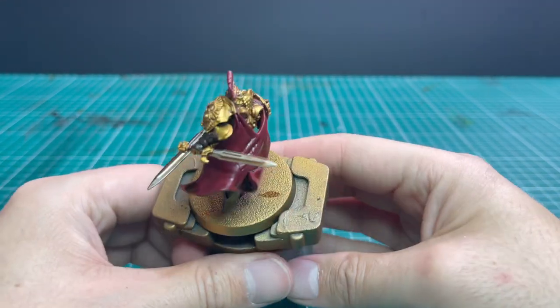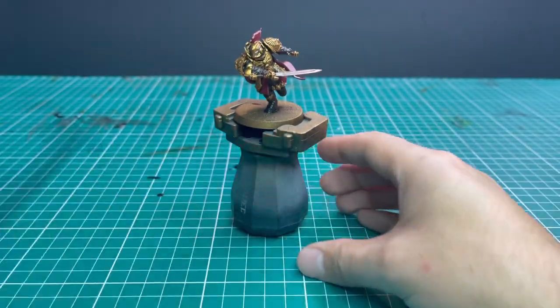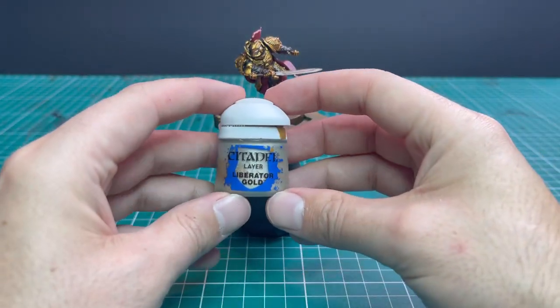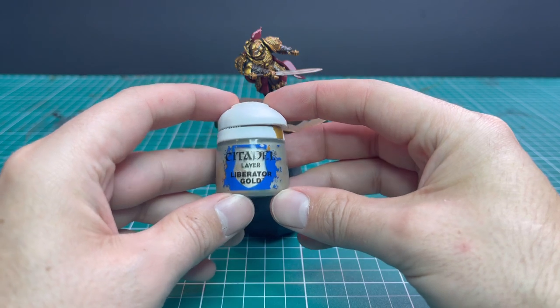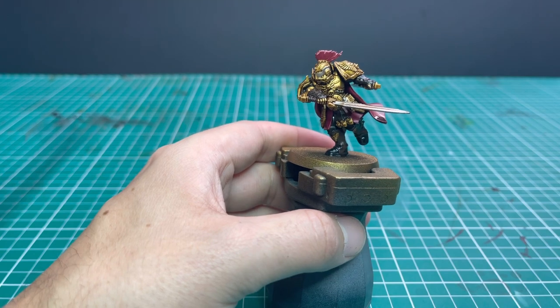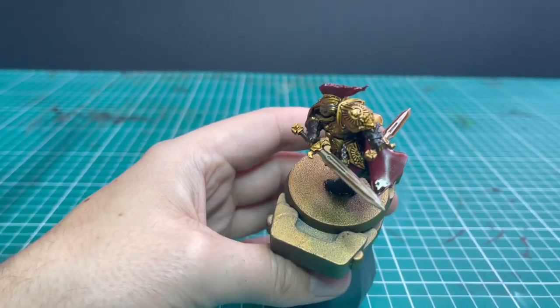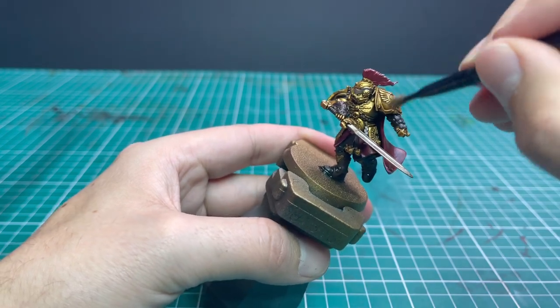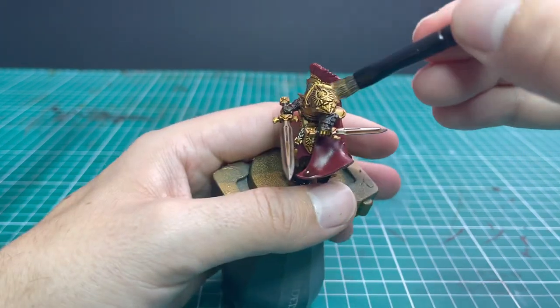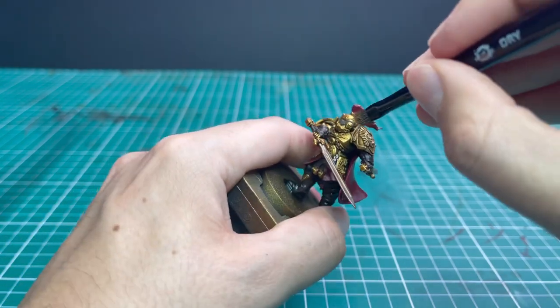Already the model looks absolutely amazing — we've put minimal work in and I'm already super pleased with how this model looks. Now it's time to make it pop. The first thing we're going to do is a dry brush of Liberator Gold, going all over the miniature trying to hit the gold parts. You're going to hit red parts, silver parts, and brown parts — that's okay. We're going to be layering up those other pieces in a moment, so don't worry too much about hitting those.